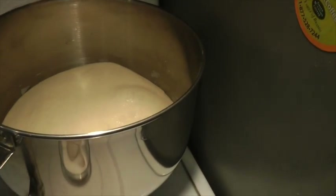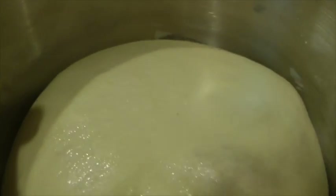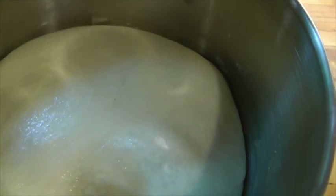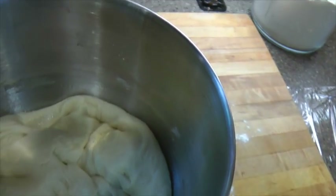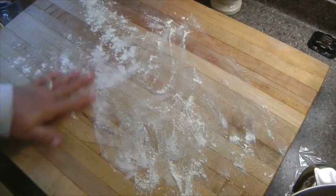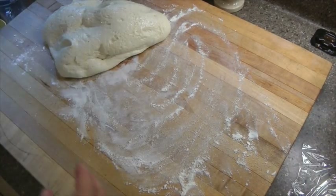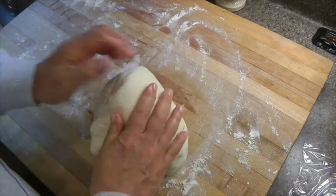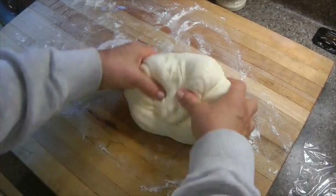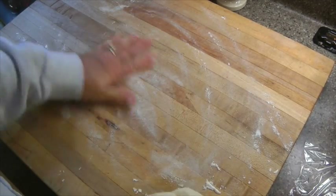Okay guys, my timer has gone off. I let the dough sit for an hour and a half — it's doubled in bulk! I'm going to move over here and punch this dough down. So hopefully this is a good angle. I'm going to make eight bagels — they're a pretty big size. I've made bagels twice before. I was thinking about making them smaller into ten, but I think eight bagels fits nicely on my cookie sheets.